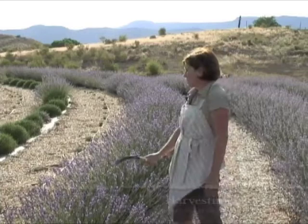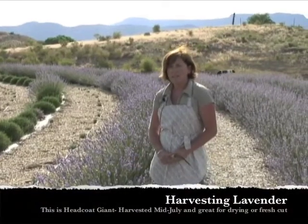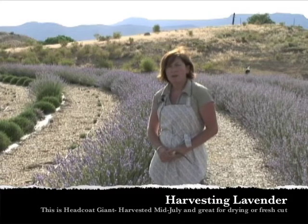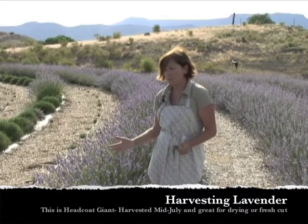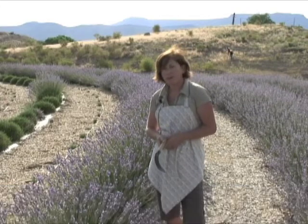The variety that we're cutting today is called Hidcote Giant. It's a lovely variety to dry for fresh cut or dried bouquets, to do crafting, or also to remove the buds and use them for potpourri and different crafting projects.